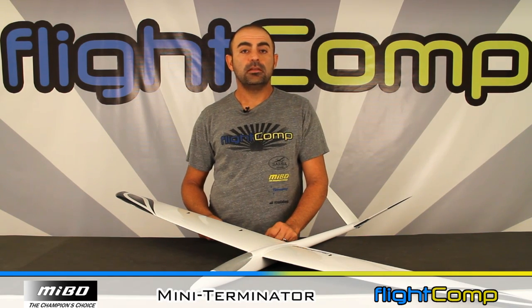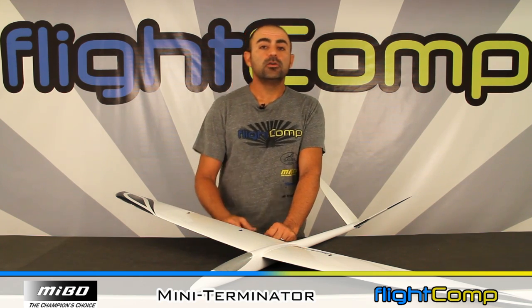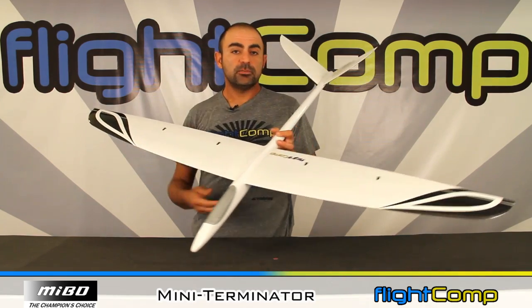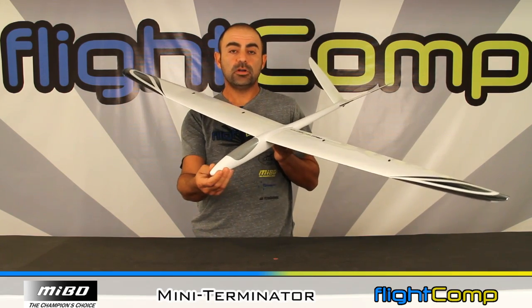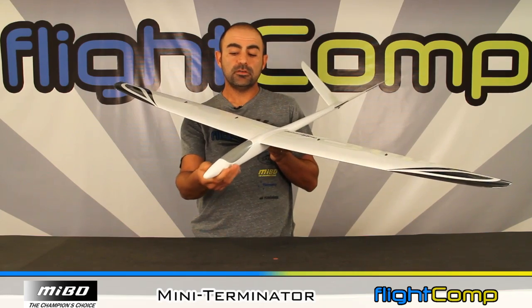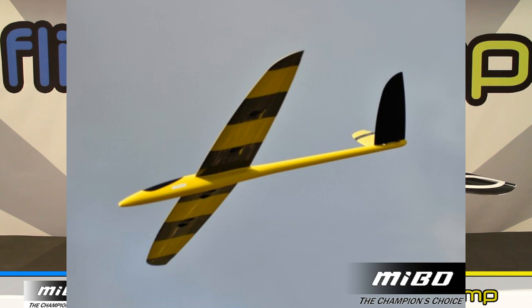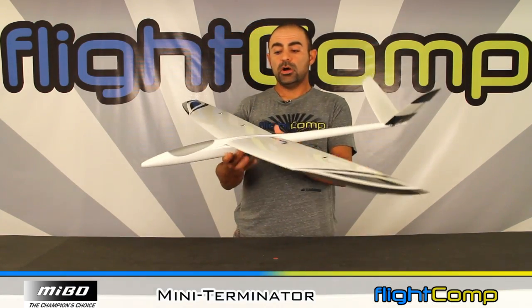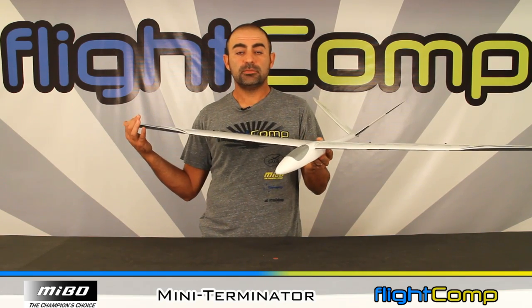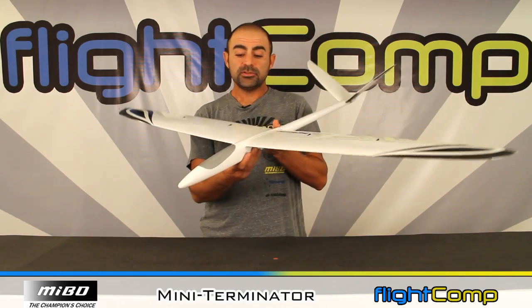Hi, it's Ollie from Flight Comp. I wanted to give you a quick look at the Miibo Mini Terminator. The Mini Terminator is a 60-inch slope model, or you can electrify it by putting a motor in the nose. It would make a really good electric conversion because there are no servos under the canopy for the tail. The tail servos are actually mounted in the tail, which is quite a cool feature of the model.